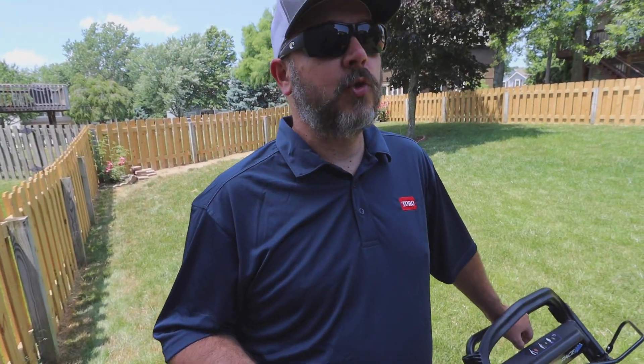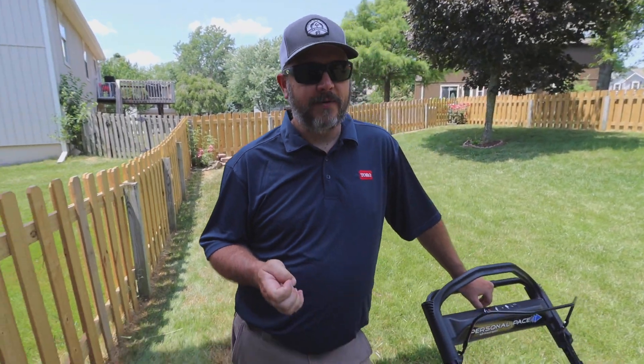What's going on everybody? Welcome back to this episode of G4 Outdoors. Today we're going to be doing a full review of the Toro 60V 22-inch battery-operated mower.